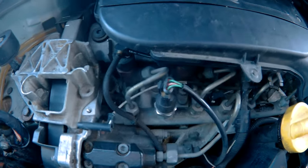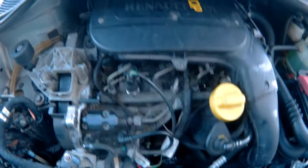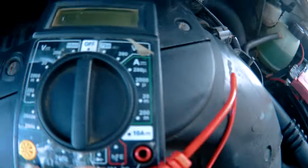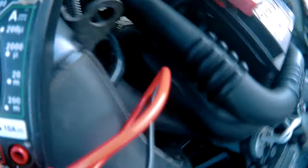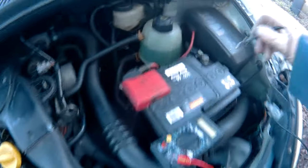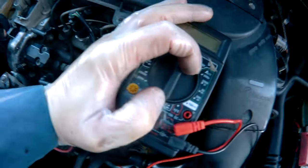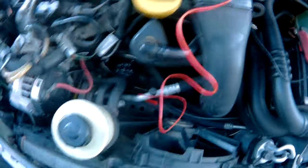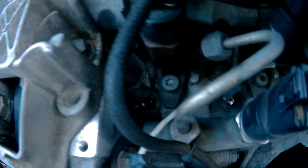I can't get the glow plugs out because I don't have a deep socket, so I'm going to test them in the car. To do that I'm going to use a cheap multimeter, set it to the ohms setting. I'll stick the negative into the negative battery terminal — make sure you put it into the negative. Then I'm going to set it onto 200 ohms and then touch the positive onto the tip of a glow plug.